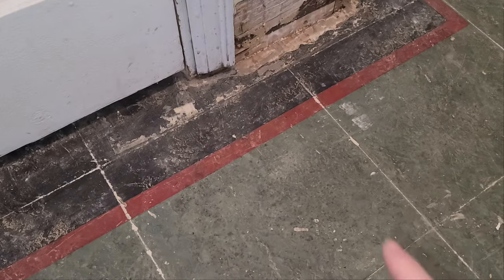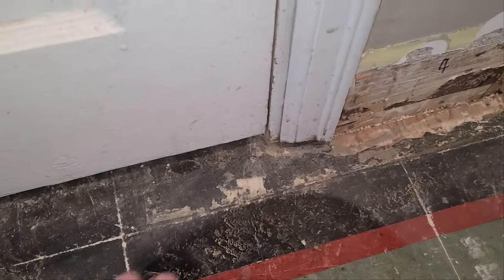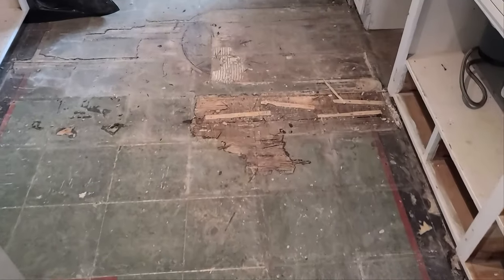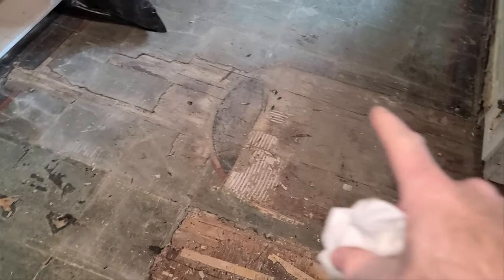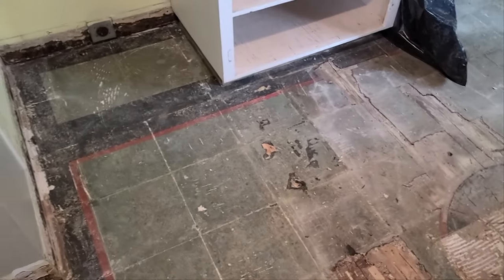Check out this original linoleum here. It's pretty cool. Let me see if I can clean that up, get an idea of the colors. It'd be cool if we could rehab that. But as you can see here, it is just completely gone. I like this detail right here. I wonder what used to be in front of this for that detail. Well, back to work.